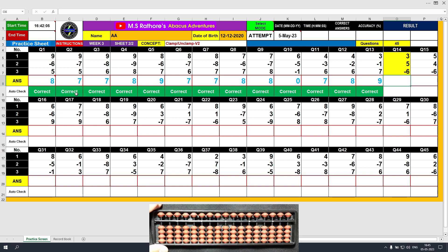Question number 14. Plus 3, the answer is 3. Plus 5, the answer is 8. Minus 6, the answer is 2. Clear and type 2.